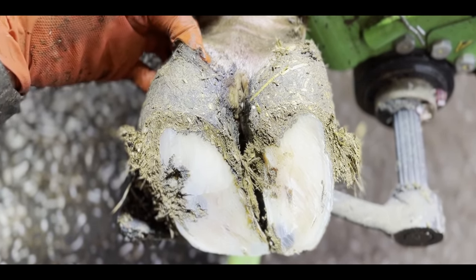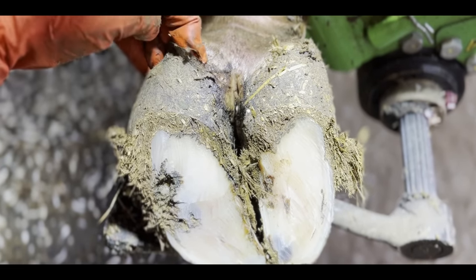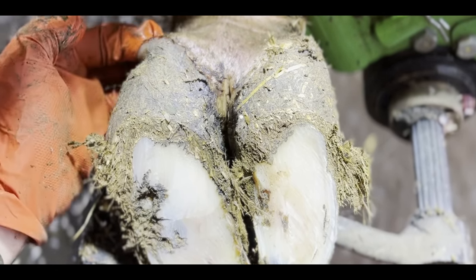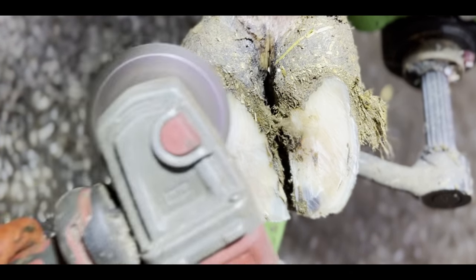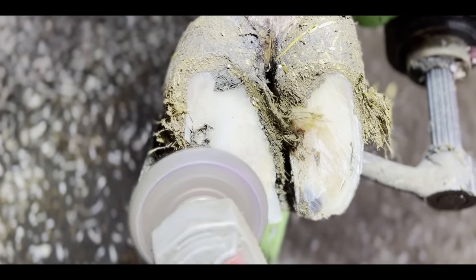That is the telltale sign: the heel bulb. The hoof horn around the heel of her hoof has completely detached, and that lets me know that most likely the vast majority of this sole horn is also detached — meaning there's most likely an abscess underneath, and that abscess is what's causing her the pain.